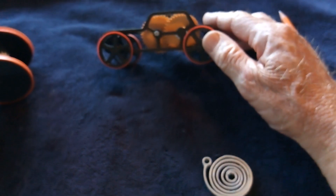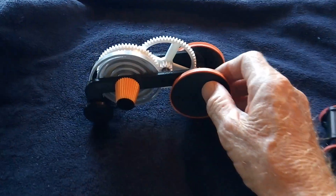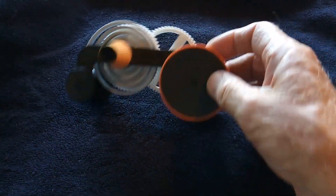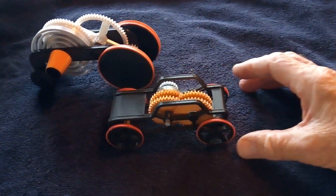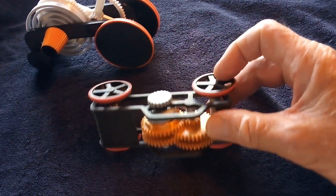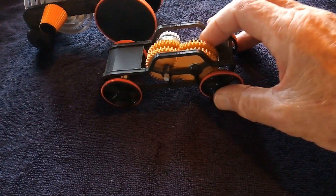This is a good learning experience — total failure, but a good learning experience. The first one I did was Greg Zumwalt's design, which was very successful and worked really well. Anyway, I wanted to post this mainly for Granddad to show that I did replicate that little car.